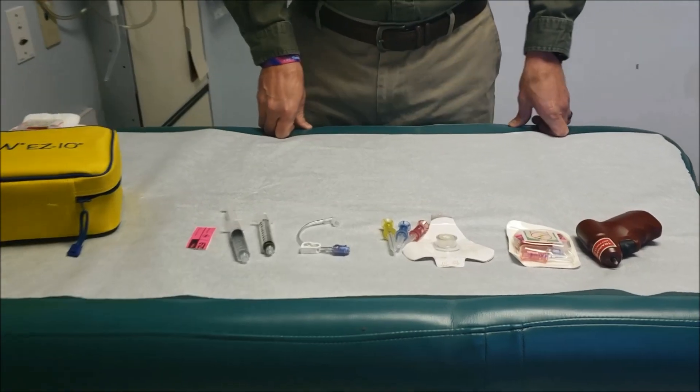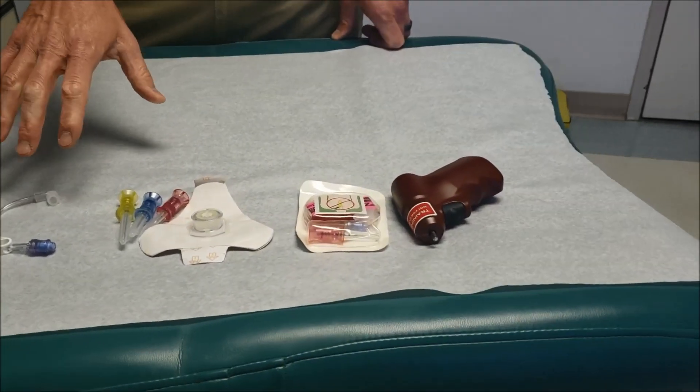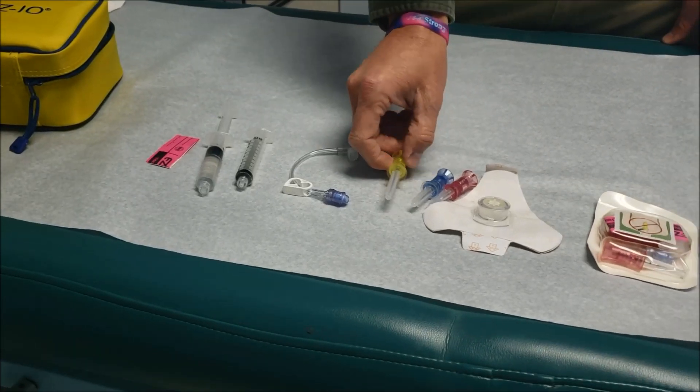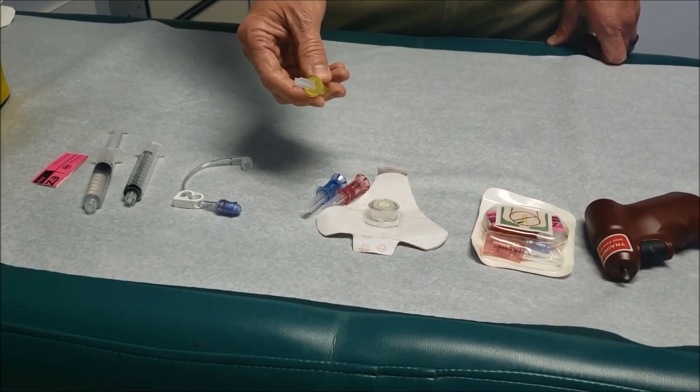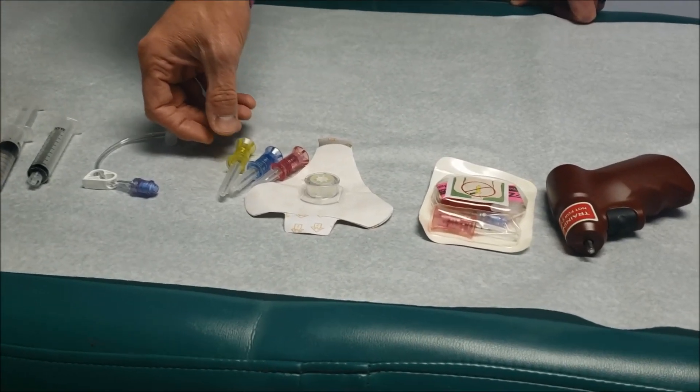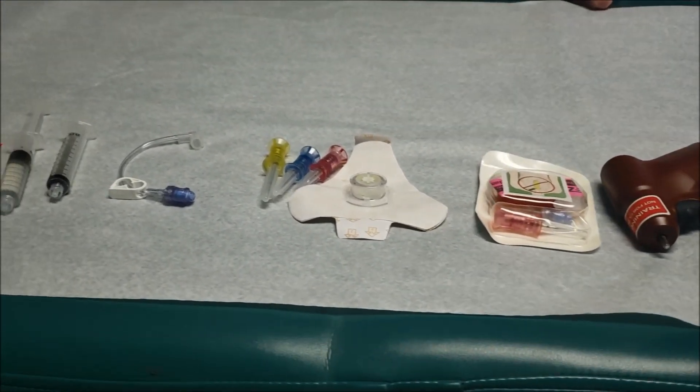Hello, this is the quick hit on the EZIO insertion. Here's the basic equipment you're going to need. I want to highlight that the 45 millimeter needle, the yellow one, is the needle of choice for your proximal humerus insertion in any patient that's a code within the hospital.